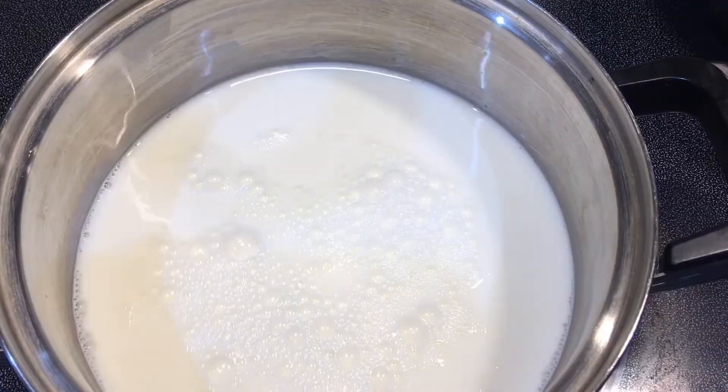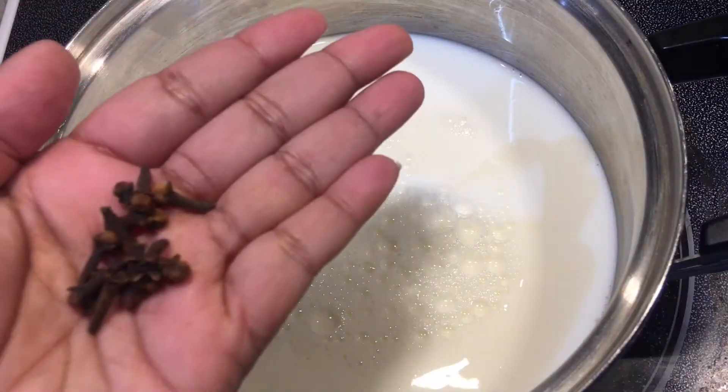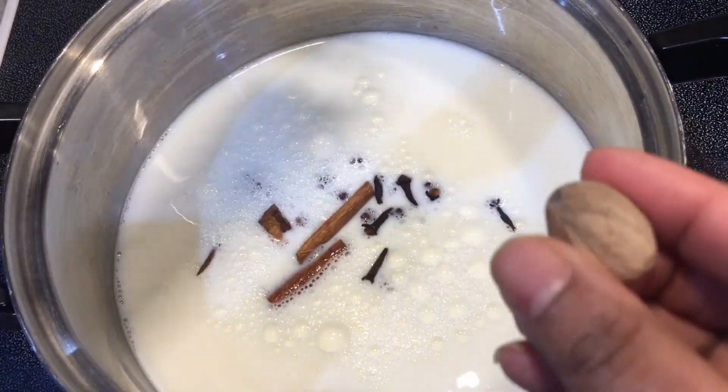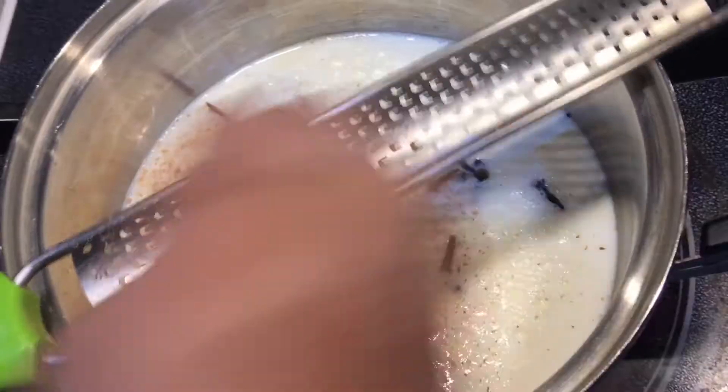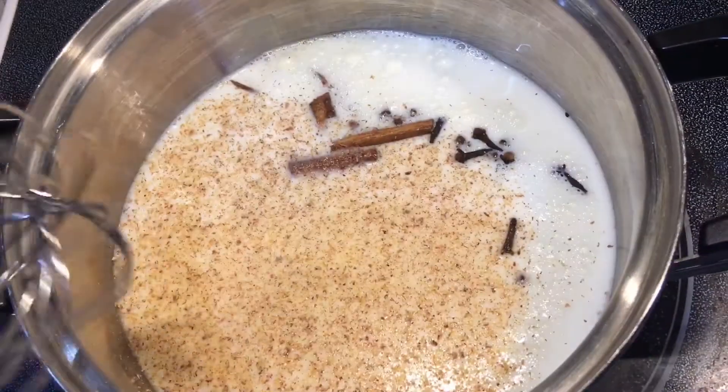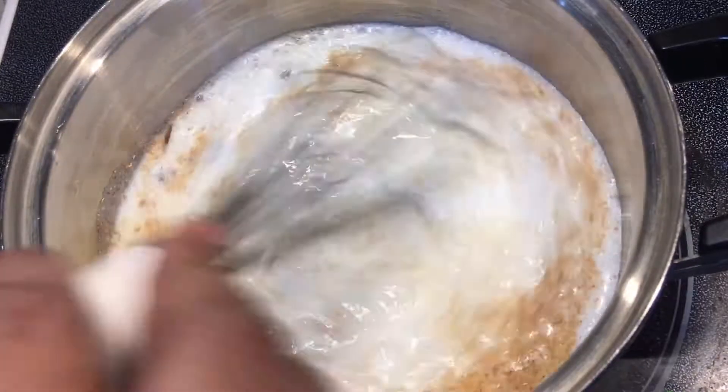We're going to add our cloves, cinnamon stick, and then grate some freshly grated nutmeg. Once you grate your nutmeg into your milk, go ahead and give it a quick whisk to incorporate all the spices with the milk.